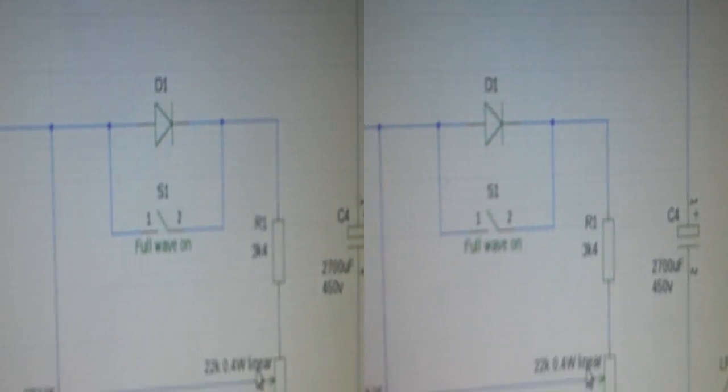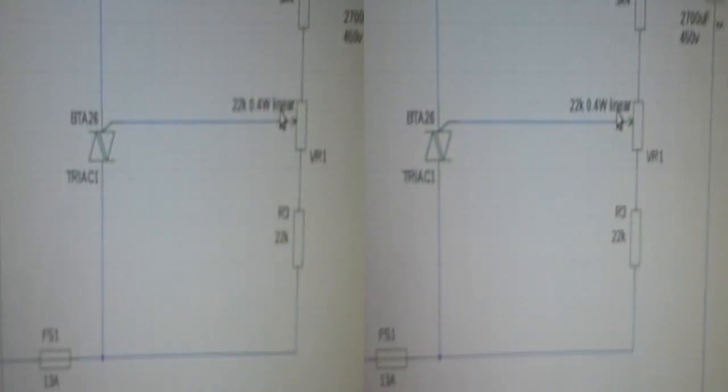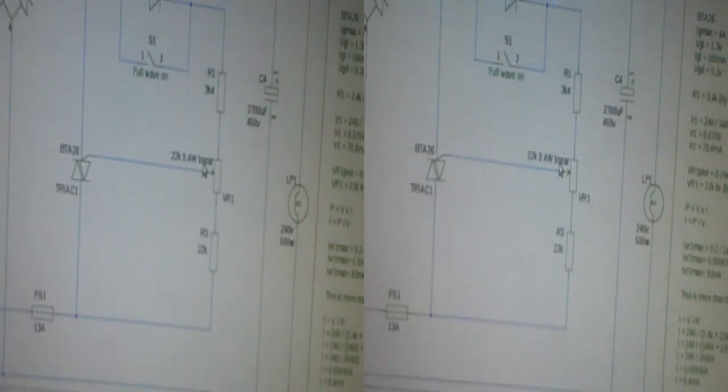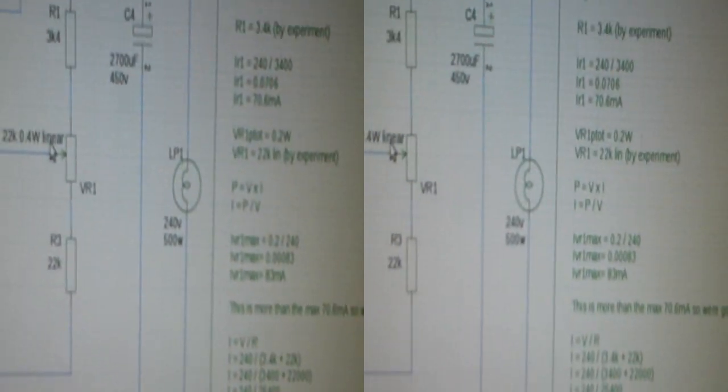So this is the setup, and we have a circuit. There's a switchable diode, so let's make it so it's half-wave. We've got a variable resistor and a potential divider system there. At the moment the capacitor isn't in the circuit but the light is. And that's made to import bridge rectified.